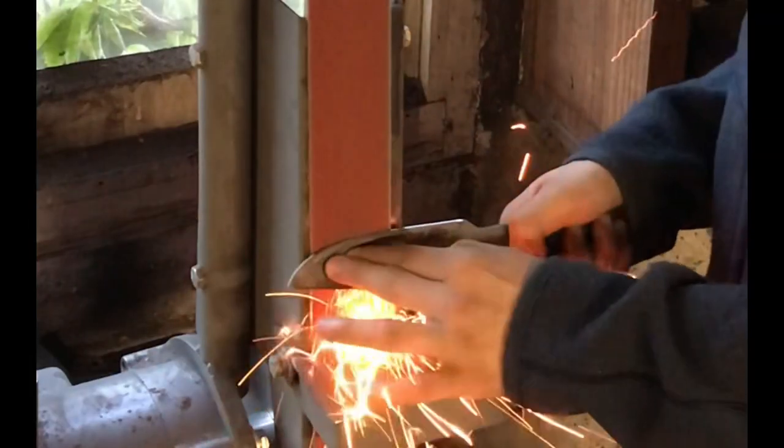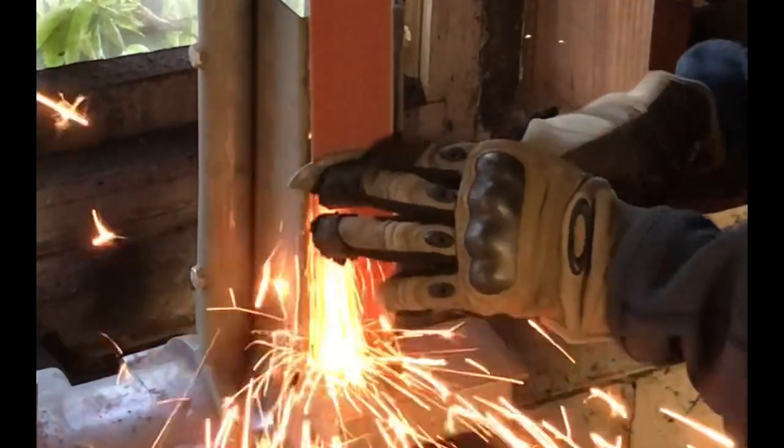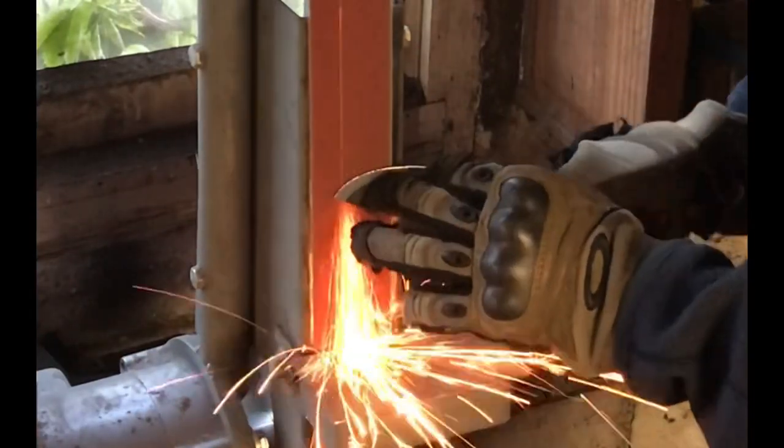Now I'm grinding my bevels, but since I forged the blade, the bevel lines won't be straight — there will be some divots, but that's because of the hammer marks.